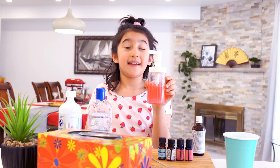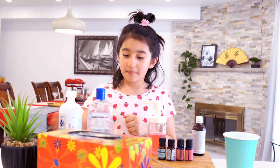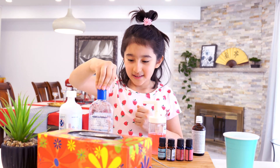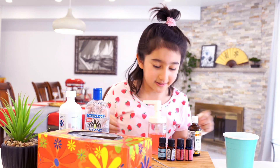We made hand sanitizer with rubbing alcohol, aloe vera gel, tea tree oil, and some other things.